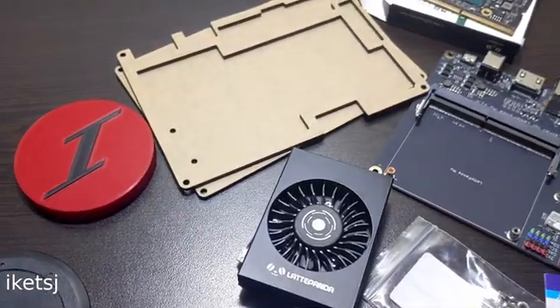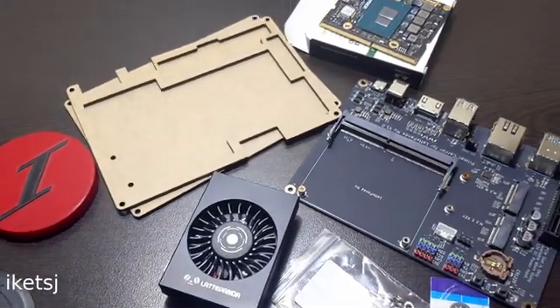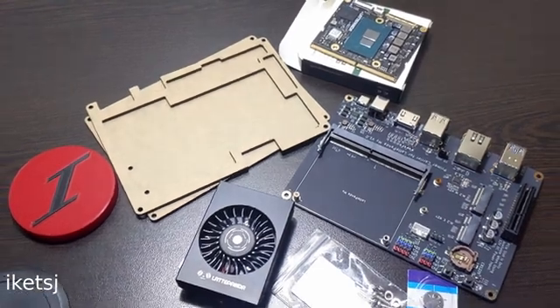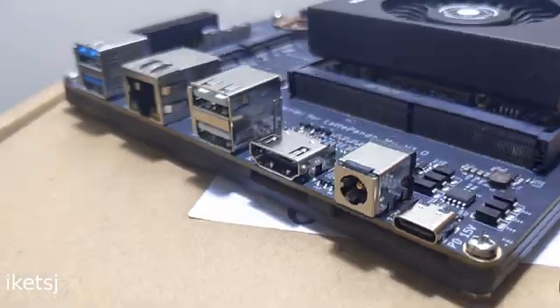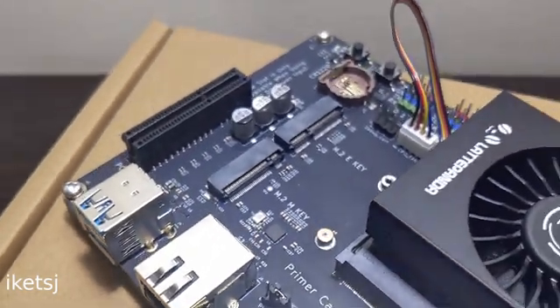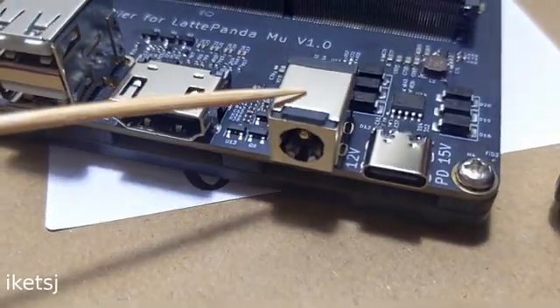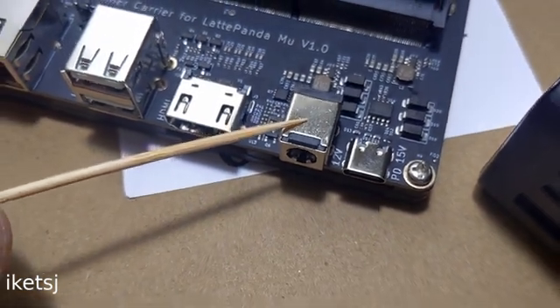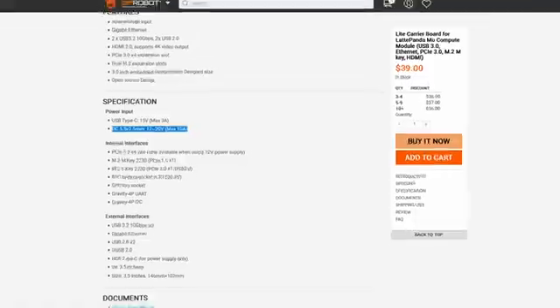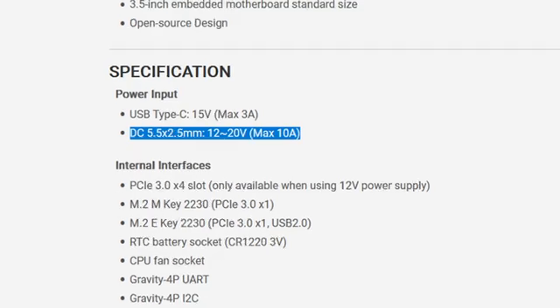I am not sure if what I received here came with Windows. Let's put it together to find out. To power this thing, I have a USB-C power adapter here. That means the PCIe will not be available for use. You have to power it through this power jack if you want to use the PCIe slot. I think the 12V label here is the recommended voltage, but the voltage input range is 12 to 20V.